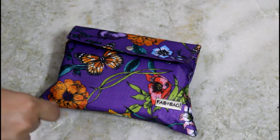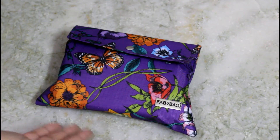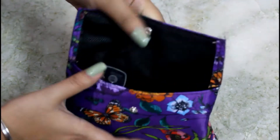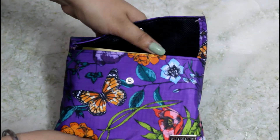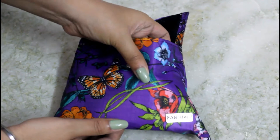We have the Fab Bag here and let's start the unboxing. You can definitely reuse this bag. Once you open it, this is how it looks. The material of the bag is a waterproof type material, like a raincoat type, but the quality is really good.